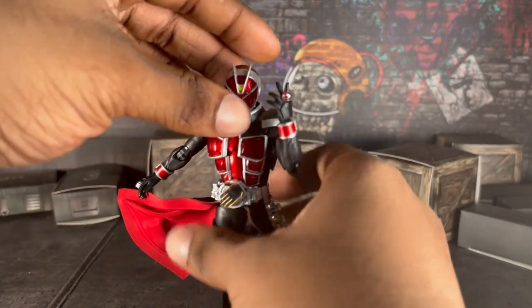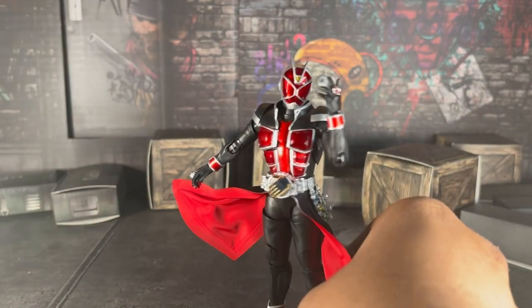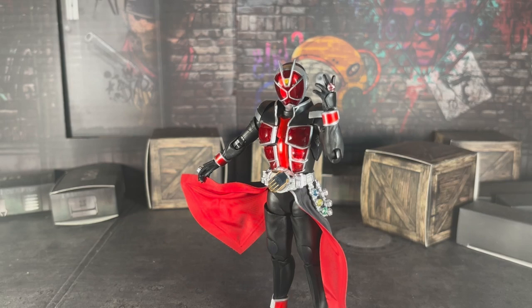He's good. At the same time, I felt like he could have been a little bit better. He has good articulation, good posability, but his limitations are what drew me off. He's not bad, he's not the worst — he's more of a B-tier figure. And I'll just say this: be careful of his accessories because they are so small and tiny. I almost lost his wizard ring so many times while posing him, taking pictures, or just playing around with the figure off camera. Just be careful of those.